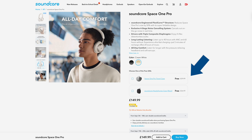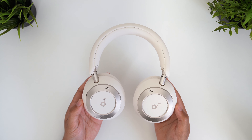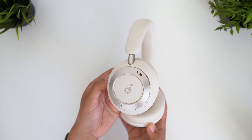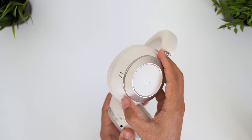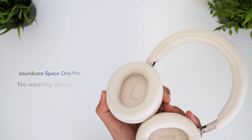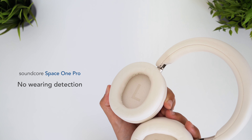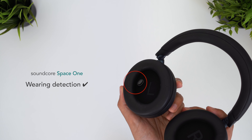Design-wise, you can clearly see the DNA of the original Space One here — the thick headband for instance — but the earcups are inspired by the Q45s. The build and materials feel slightly more premium now, and they look really good. I especially like the new raised buttons, which have better spacing and are much easier to identify and press. I've got to come in early with my biggest gripe though: they've got rid of the wearing detection sensor. I'm honestly completely baffled, because this is the Pro model. I find auto-pause and play a very useful feature, and whilst the $99 Space One has it, the Pro doesn't. That's super disappointing.